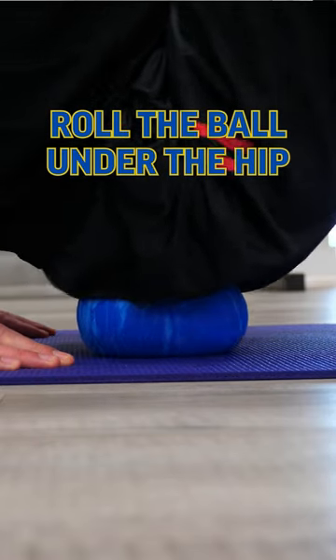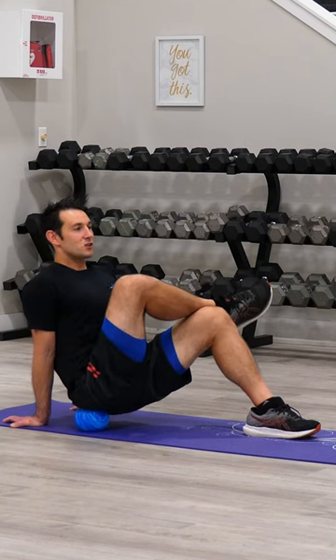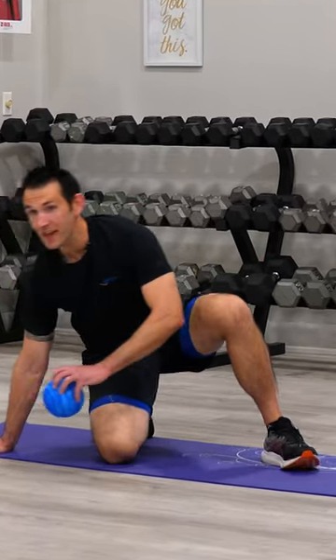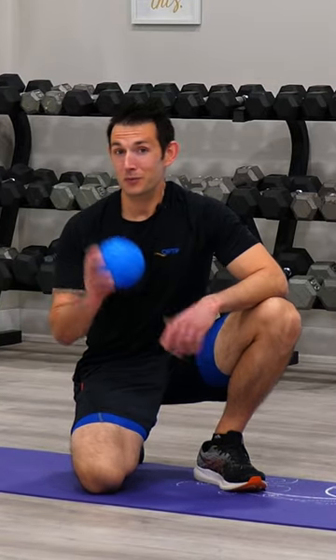We can make circles, we can move up and down. You can literally let your hips turn from side to side, doing whatever is needed to get that muscle tissue to release. You're going to want to cover that whole backside region, and then do the other side. This is a great way to release tightness across the backside of the hips with the Pro Soft Release Ball.